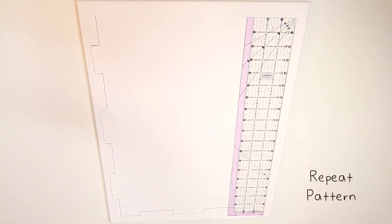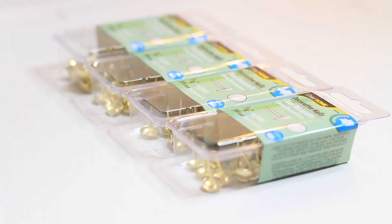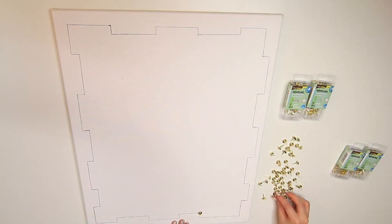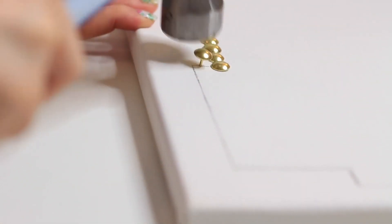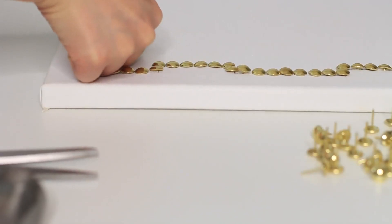This side looks good. Now I just repeat these steps within the canvas frame. After sketching, I'm gonna nail it using upholstery brass nails. I ordered them on Amazon. You can find them at the fabric store too. I insert each nail onto the line, the pattern that I drew, and hammer it down into the wood frame.